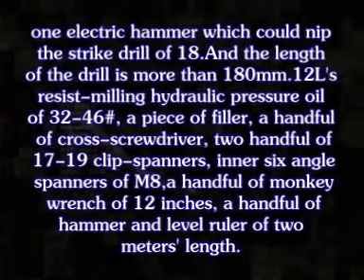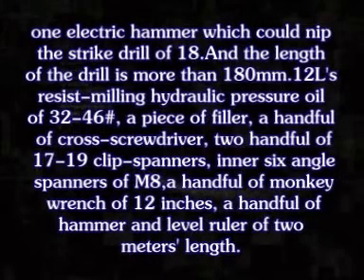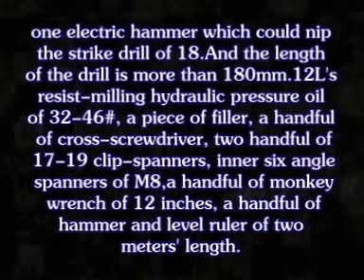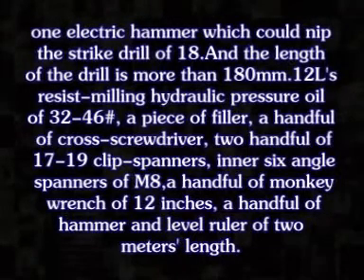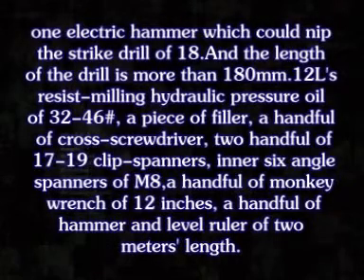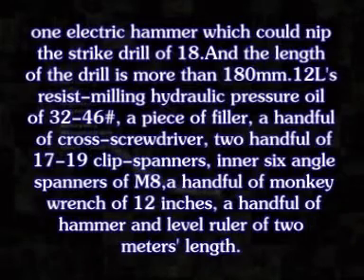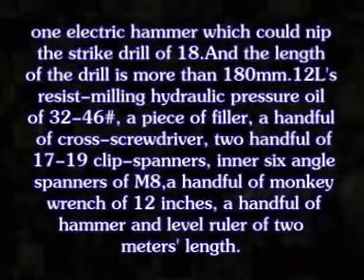Preparation work: One electric hammer which could leave the strike drill of 18, and the length of the drill is more than 180 mm. 12 liters of hydraulic pressure oil of 32 to 46. A piece of thinner. A cross screwdriver. Two handfuls of 17 to 19 clip spanner. Inner six-angle spanner of M8. A monkey wrench of 12 inches. A hammer and the level runner of 2 meters.